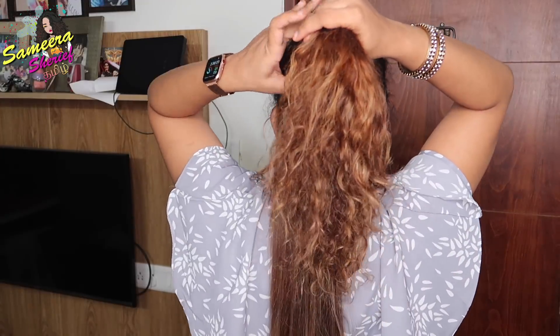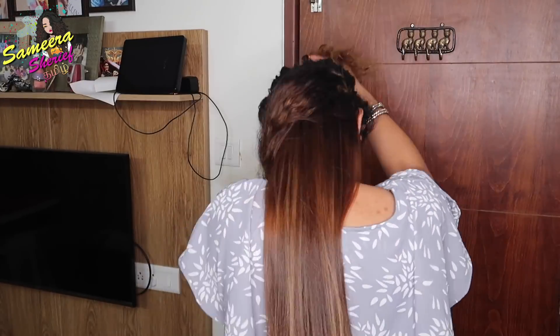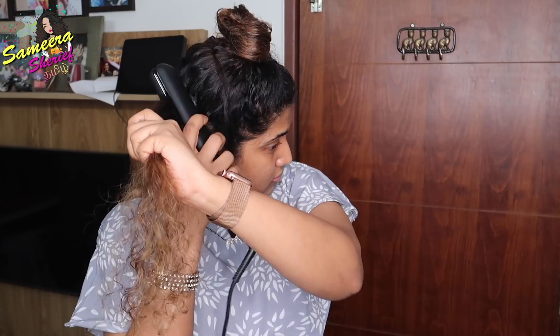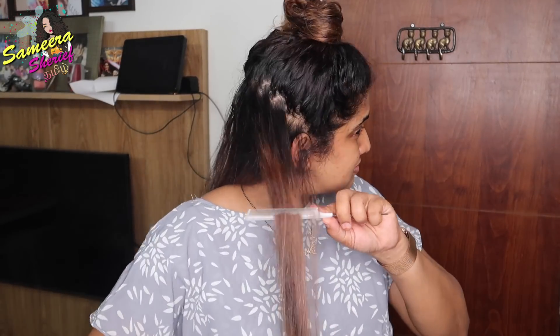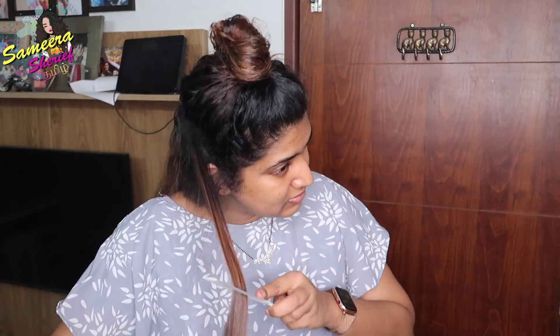We will repeat portion by portion to make the hair straight. When using a comb, it makes the process very easy and leaves the hair very shiny.